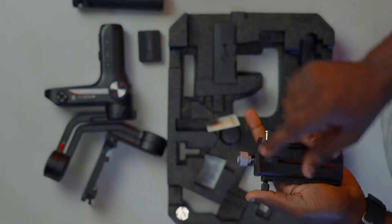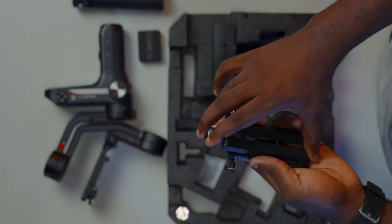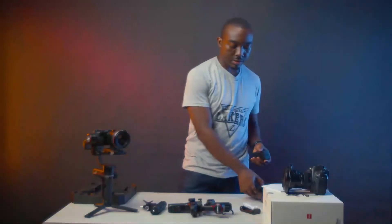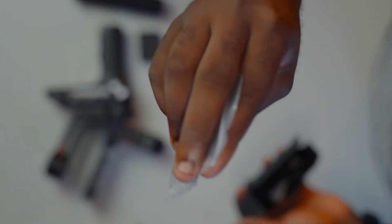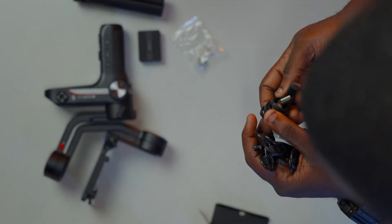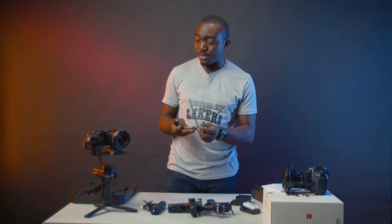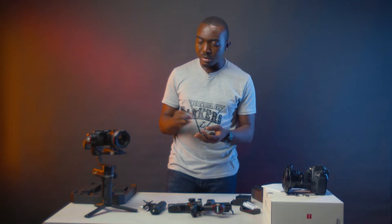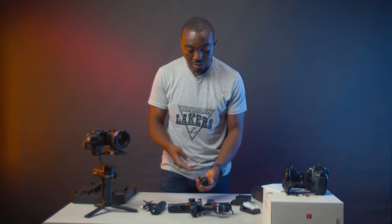You have the double quick release base plate with a lens support that you can screw and unscrew. It gives you extra stability because of the extra point of contact it creates with the lens instead of having it hang out front. You can also unscrew the side and push to get a double quick release — so if you want to quickly grab a handheld shot, just pop that out and your camera is flying. In the box you also have cables — USB to Type-C and others for running your full focus system. We don't have the pro combo pack though, so we won't be using those.